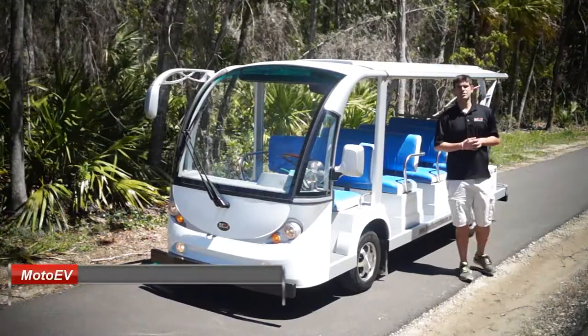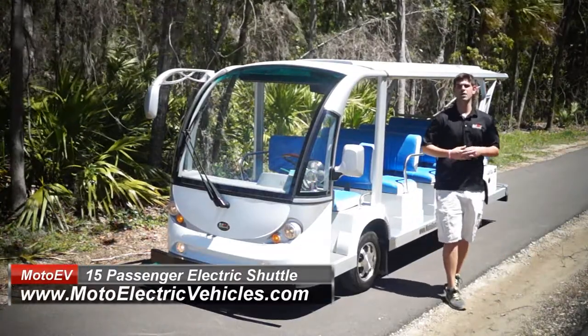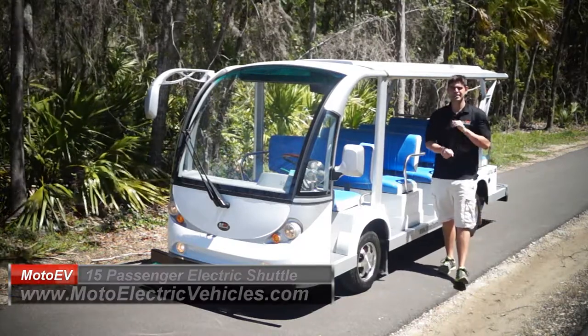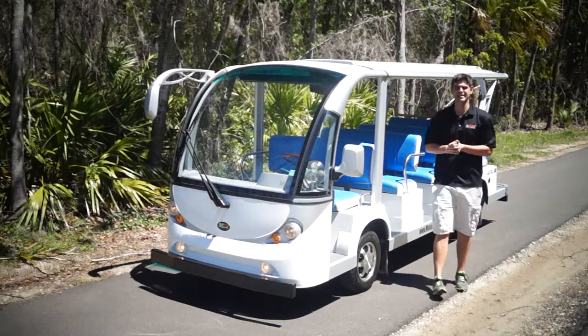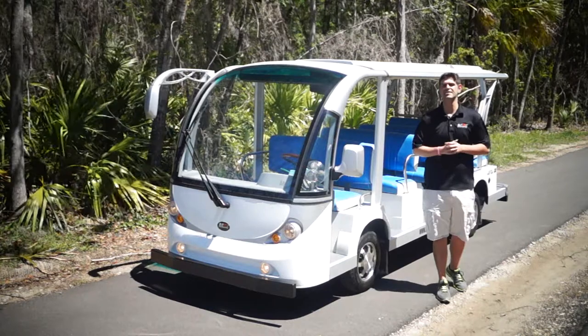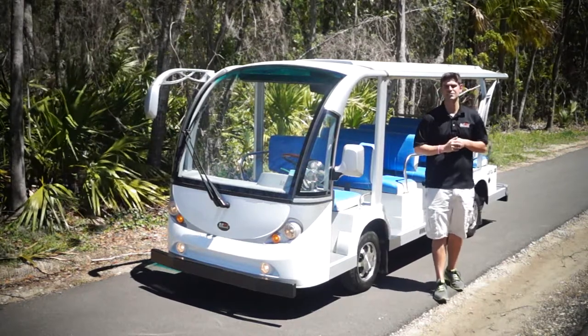Good morning, Moto Electric viewers. My name is Brett Jackerel, and I'm here on the seventh day of April to review one of our most custom shuttles of 2017. This baby's going all the way up to Canada — yes, we can ship international if you're wondering. This is our 15 passenger electric shuttle on our electric shuttle page.